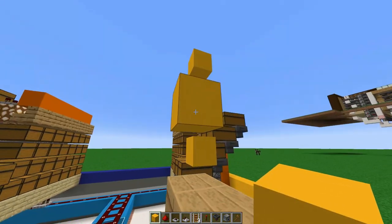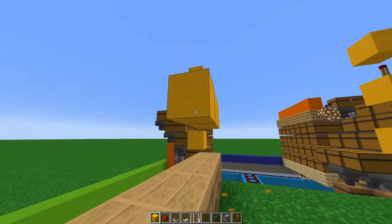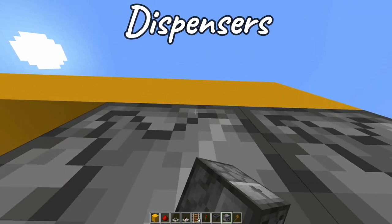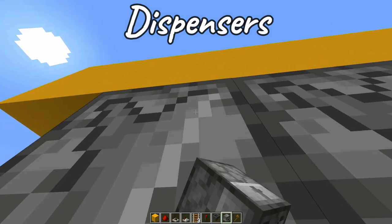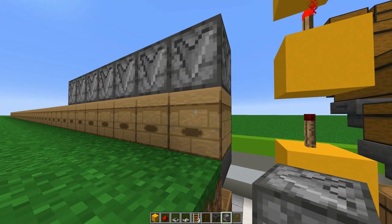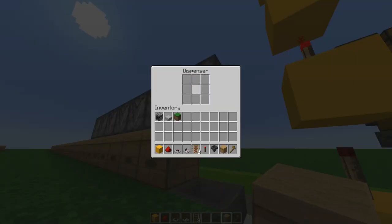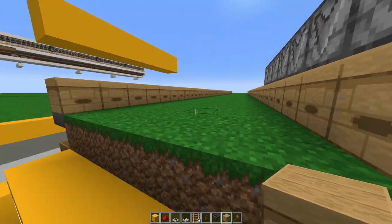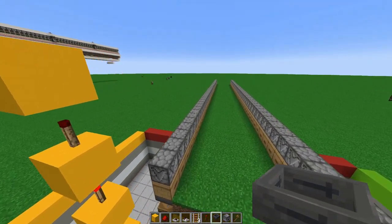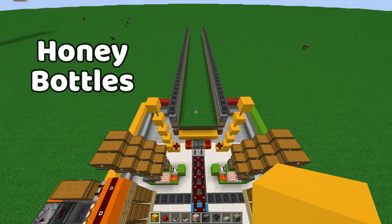Pause the video — this is the tedious part. Add about two blocks up on both sides temporarily. You want to add your dispensers to face downwards. Remove the block right above each dispenser so it shoots in a downward direction. Replicate this on the other side and do it for every single beehive across the board. Then place a hopper on top of each dispenser — one side will be honey bottles, the other side will be honeycombs.